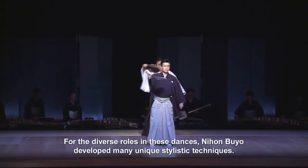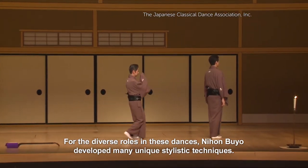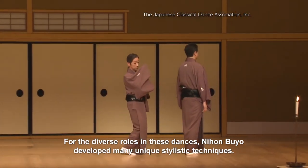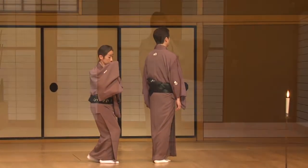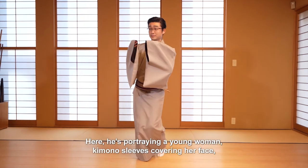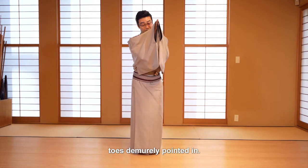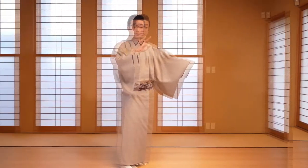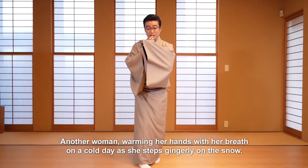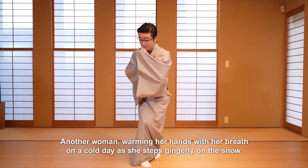For the diverse roles in these dances, Nihon Buyo developed many unique stylistic techniques. Here he's portraying a young woman, kimono sleeves covering her face, toes demurely pointed in. Another woman is warming her hands with her breath on a cold day as she steps gingerly on the snow.